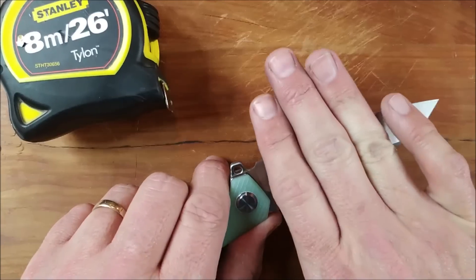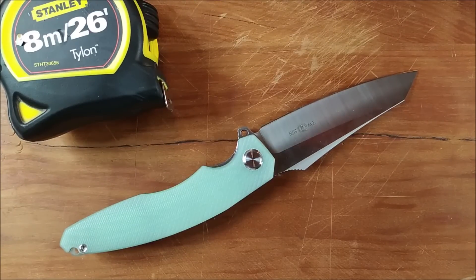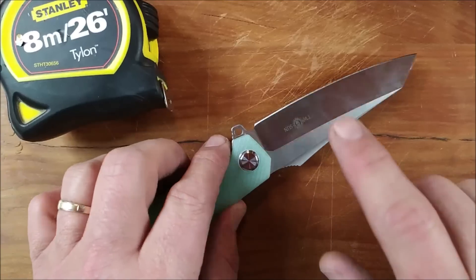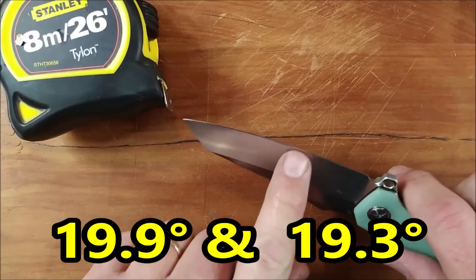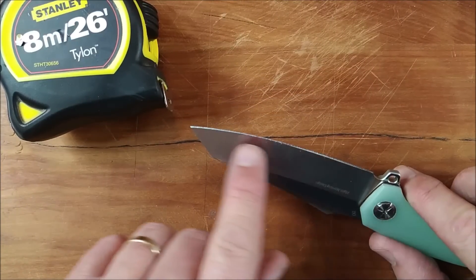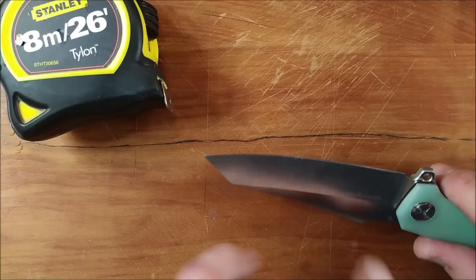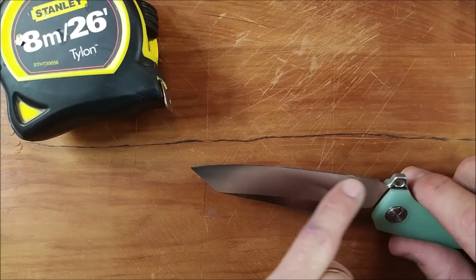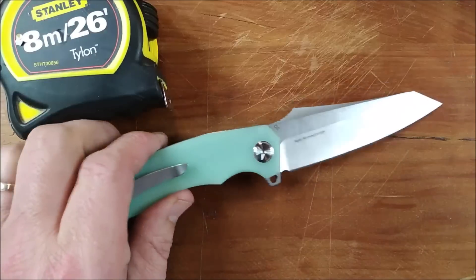The grind angle — I think I found the very best grind angle knife that I've found since I started measuring the grind angles on knives. Remember, I like 20 degrees per side. This thing's 19.9 degrees on this side and 19.3 degrees on this side. Of course it's not exactly the same angle all the way up — people do move a little bit while they're grinding it — but that's where I measured, one inch from the end of the handle. That's where I do my measurements. So that is simply awesome.